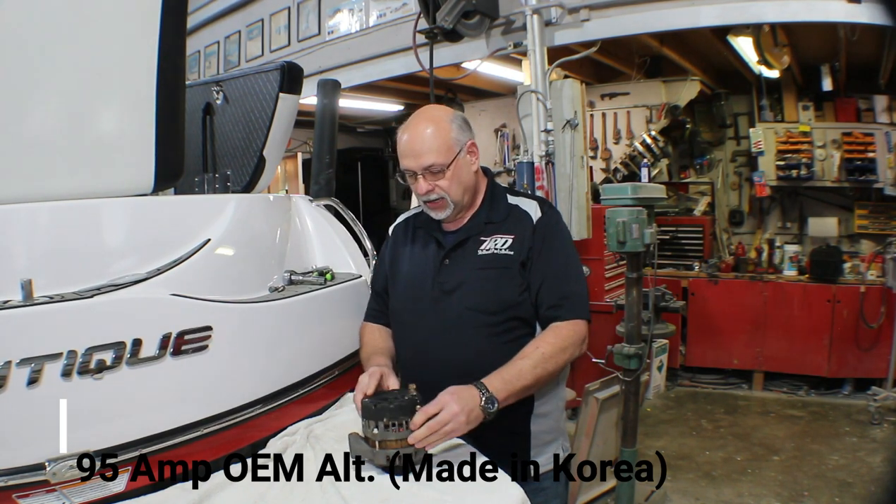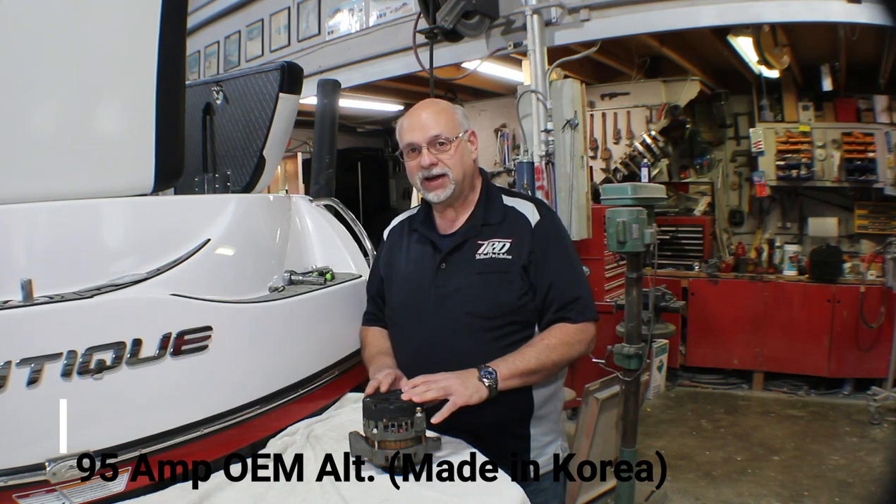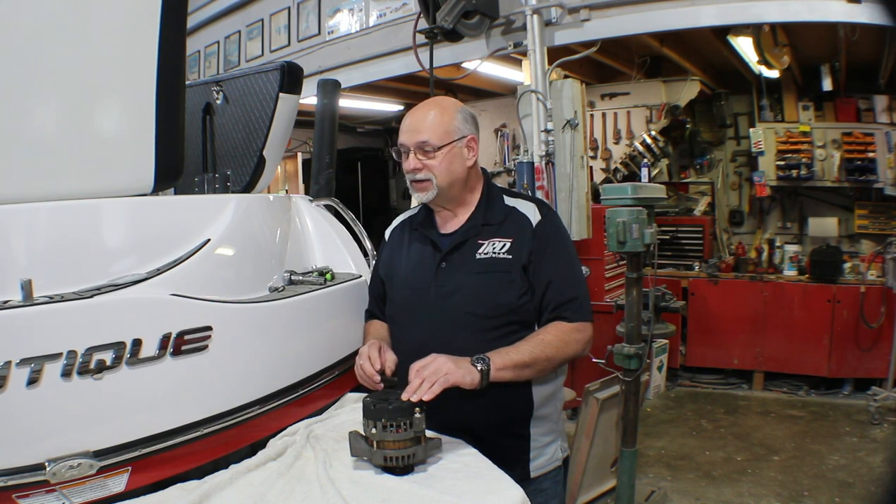This is a 95 amp alternator, rated at its maximum capacity of 95 amps. We're going to replace this alternator with something new and different — something that will hopefully improve the engine life and battery life of this boat.